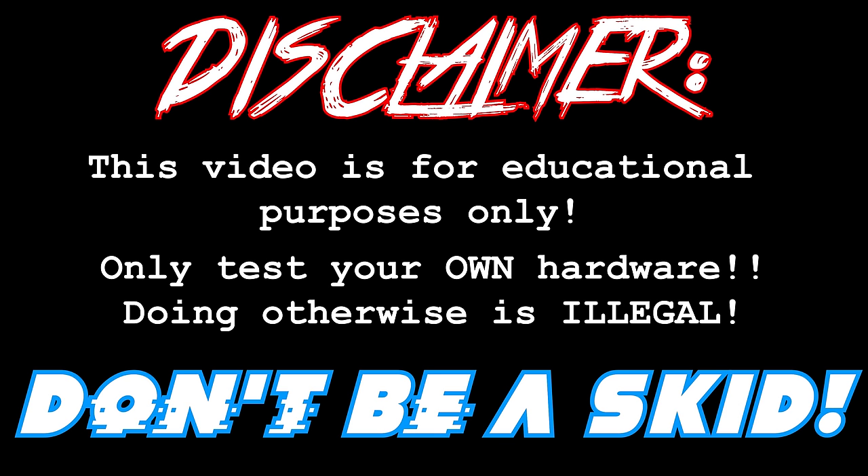This video is for educational purposes only. Only test your own hardware. Doing otherwise is illegal. What is going on you guys? It is the Talking Sasquatch and it's great to have you back.